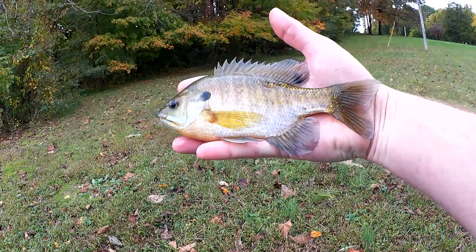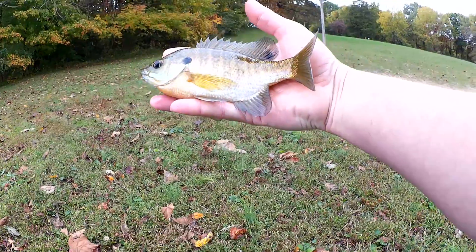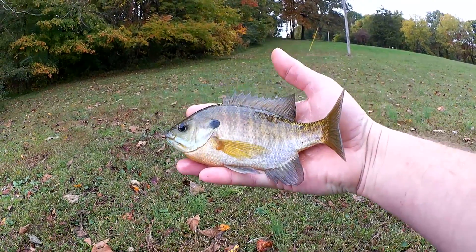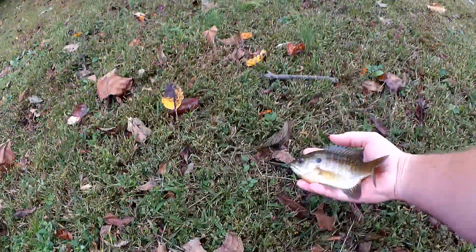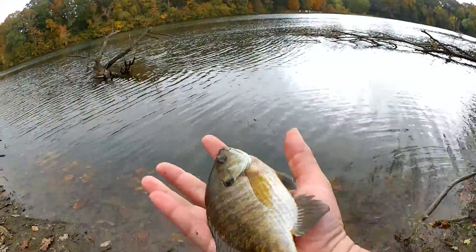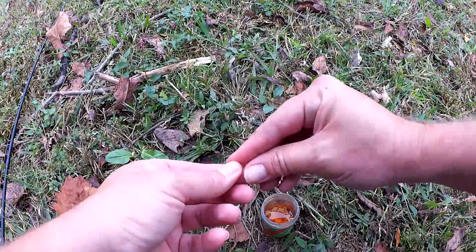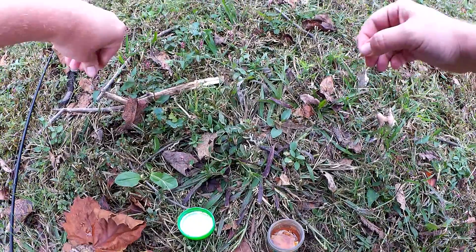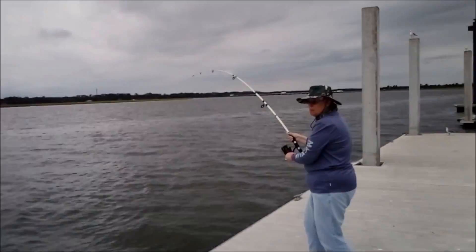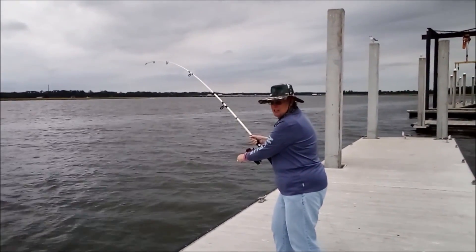I would say about eight inches — about the size of my hand, the full length of my hand. Let's get a measurement just to make sure. Eight inches on the nose. Good bluegill right here. Time for some more bait. I'm Jennifer and you're watching Realistic Fishing, keep it realistic.